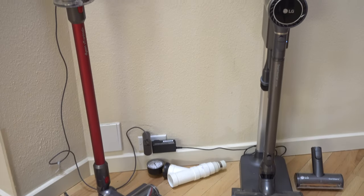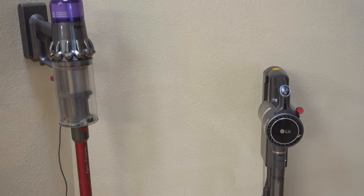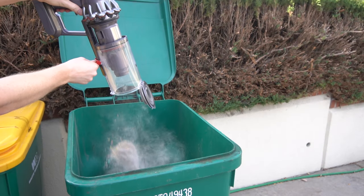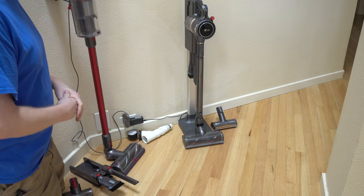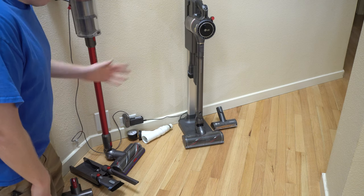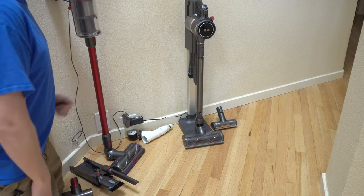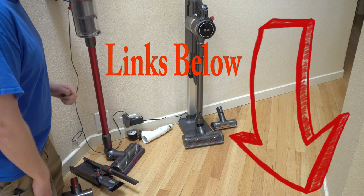High-end stick vacuums are kind of an oxymoron, because they're meant for quick pickups, and these are both bagless units, so I don't really consider them high-end. But they do sell for a comparable price, at least full MSRP, and you can get both of these at Costco, they're both available on Amazon, and often we see them both discounted. So, which should you buy?